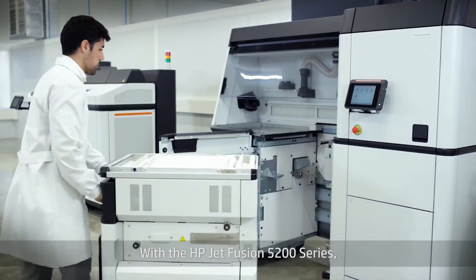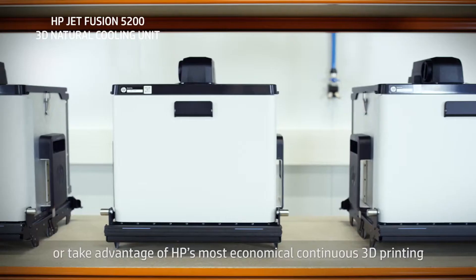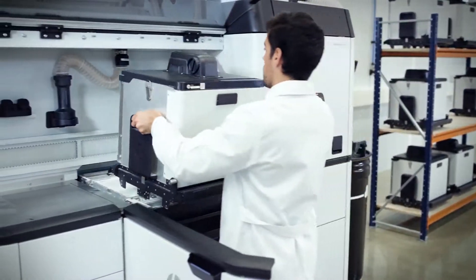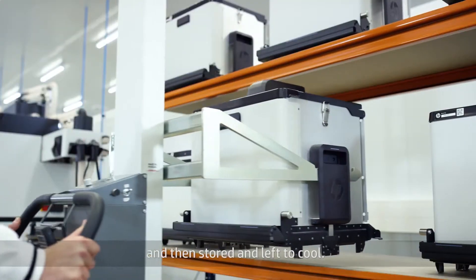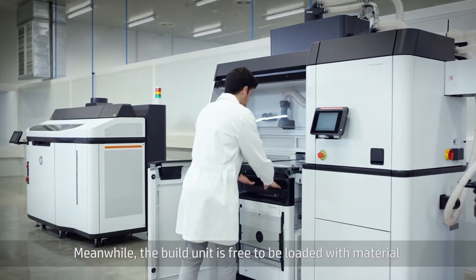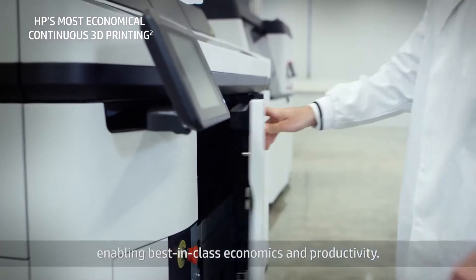With the HP JetFusion 5200 Series, you have the option to cool the job inside the build unit or take advantage of HP's most economical continuous 3D printing with the HP JetFusion 3D Natural Cooling Unit. The finished job is transferred to the natural cooling unit, removed using the HP Recommended Hoffman Forklift 5200, and then stored and left to cool. Meanwhile, the build unit is free to be loaded with material and used for the next job, so you can keep printing at full capacity, enabling best-in-class economics and productivity.